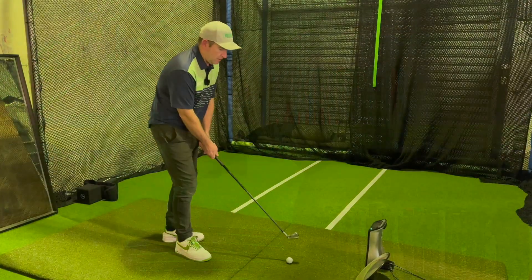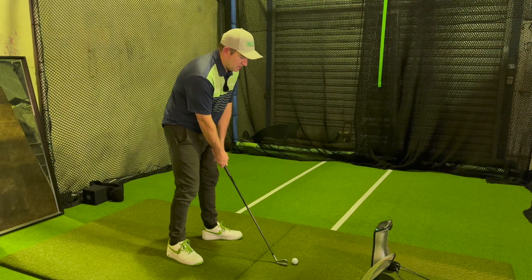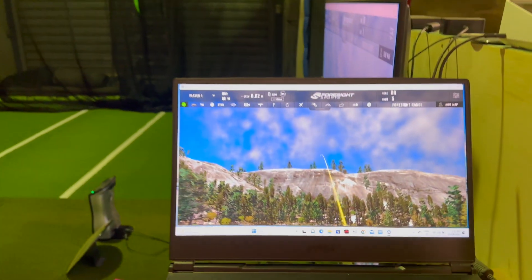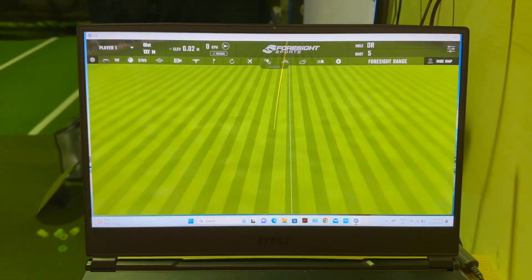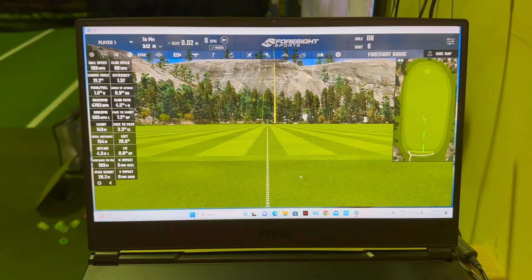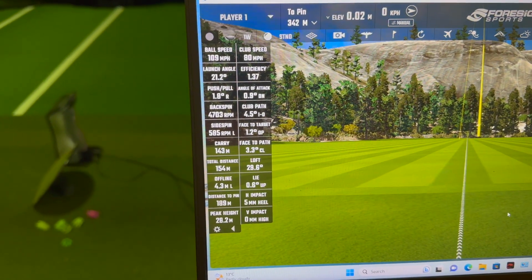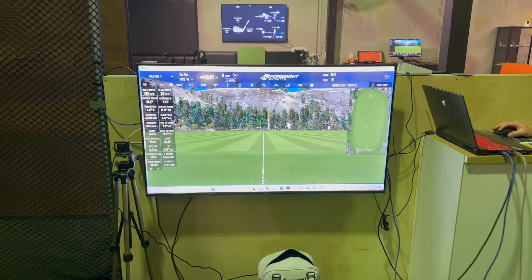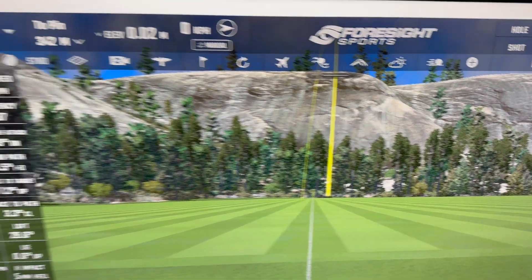The technology that we use for our fitting is the GC Quad. I'll just hit a shot for you and show you what that's all about. This is my quad bay, and when you hit a shot in here, all of the data from the GC Quad — you'll see the ball flying and in a second all that data will pop up. You'll see it on the screen, where the ball's flown, what sort of flight you've got. The GC Quad gives us a whole bunch of really, really accurate data.